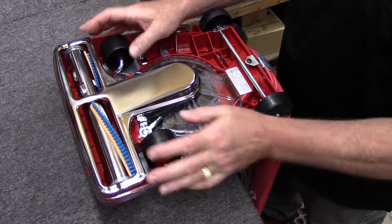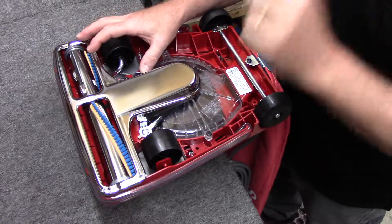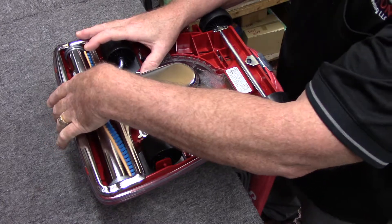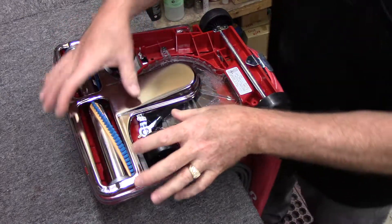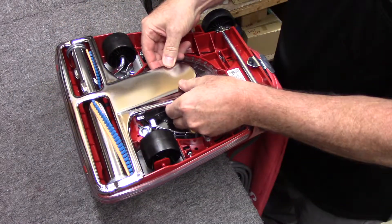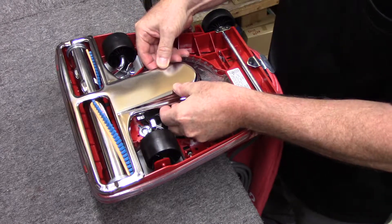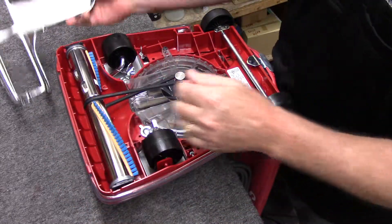First thing we're going to do is move these clips over — I use my thumb. Sometimes they can be on there pretty hard, so what I'll do is press down with my other thumb to relieve some pressure. Sometimes this bottom plate can stick, but don't worry. Just pull up hard — you can't hurt it. Just pull it up and get it off the little prongs in the front. Set it aside.